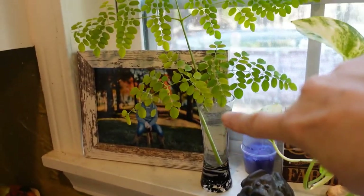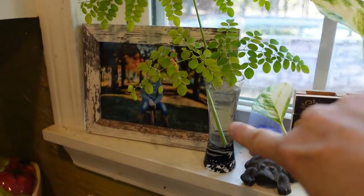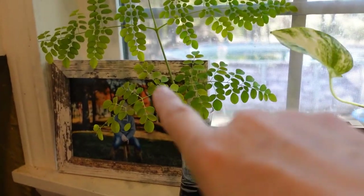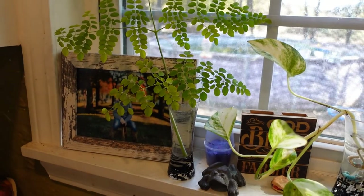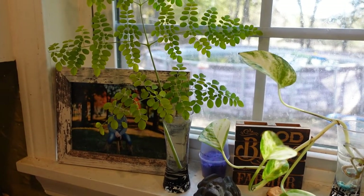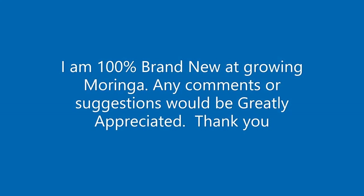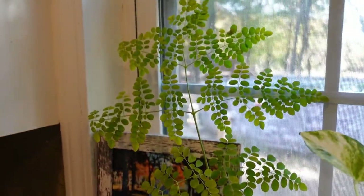I decided to go ahead and put this cutting in some water to see if it might grow some roots. I'm going to trim these leaves off for our omelets tonight — we're having breakfast for dinner. Isn't that pretty in the window there? We'll see if it grows some roots and then I can plant it in some soil for next season. It totally might not work, but why not try it!